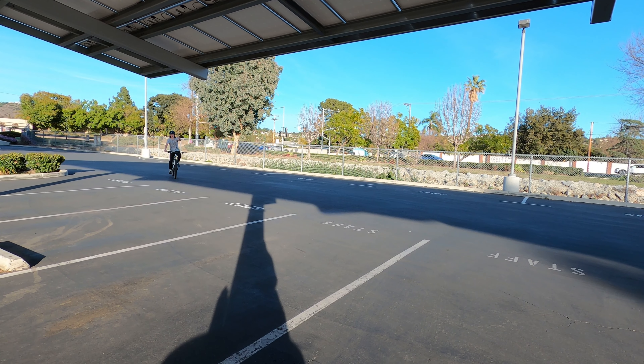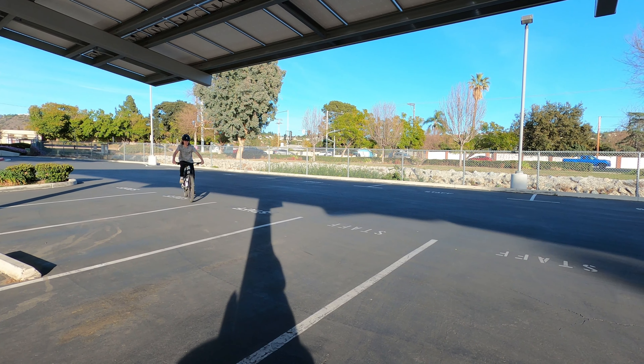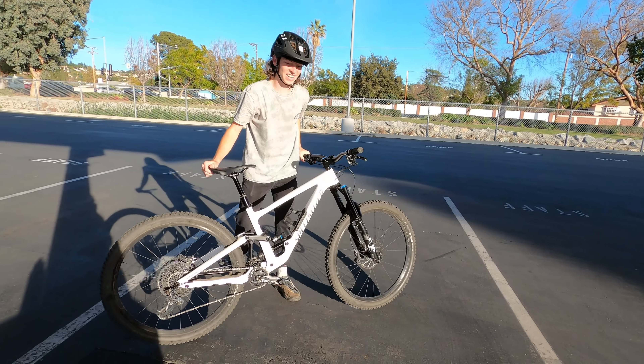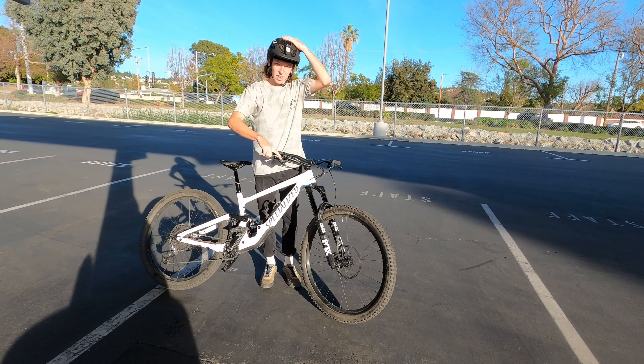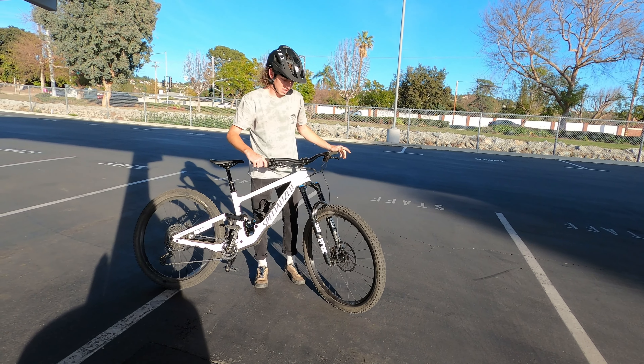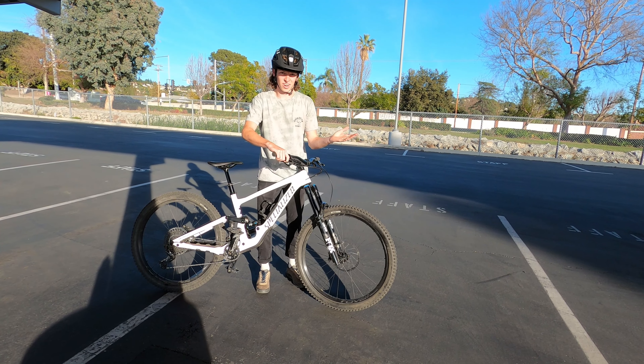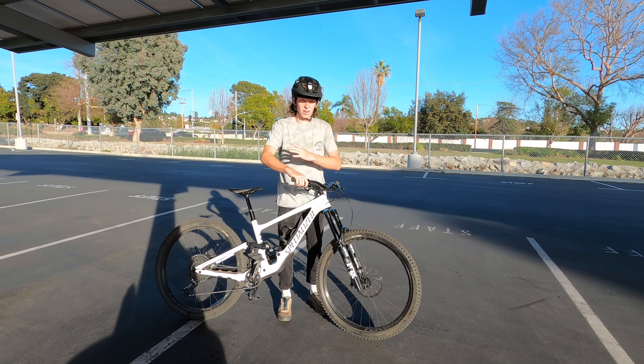Step two is braking, and I think braking is probably the most important part of learning how to do a wheelie, because this is what's going to save you from looping out and falling straight onto your back.